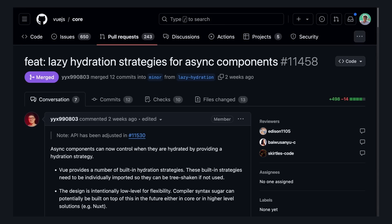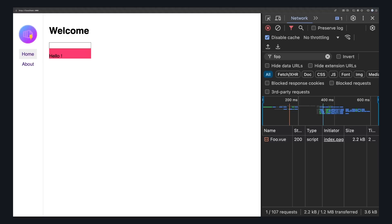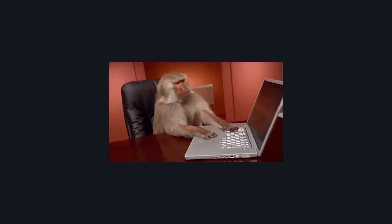To be honest, I don't think I'll write code like this that often. The first reason is that this feature controls hydration, not necessarily loading — in the code we wrote, when the page loads, we're still fetching the JavaScript for the Foo component even if it's not running right away. This could be that I'm using it wrong, since this is early and there are no docs. But that leads into the second reason: Nuxt is a thing.